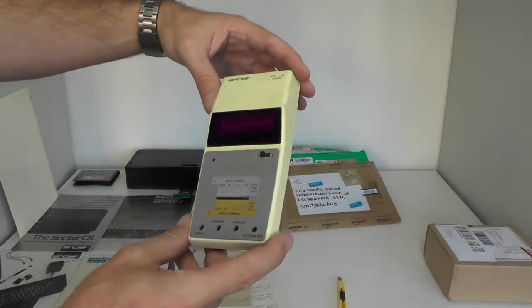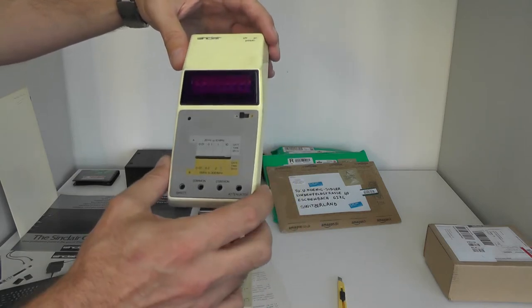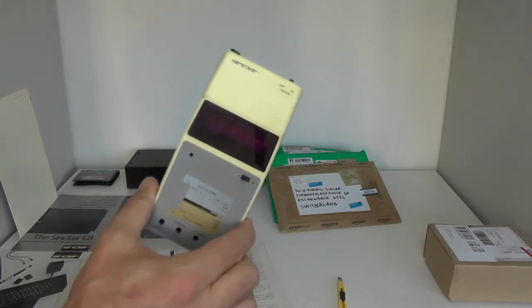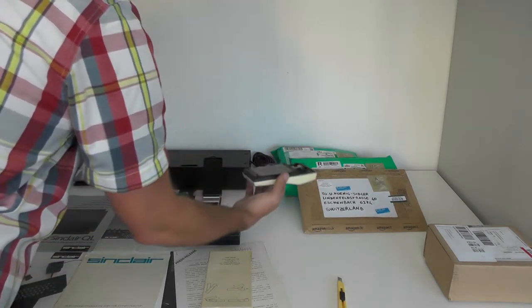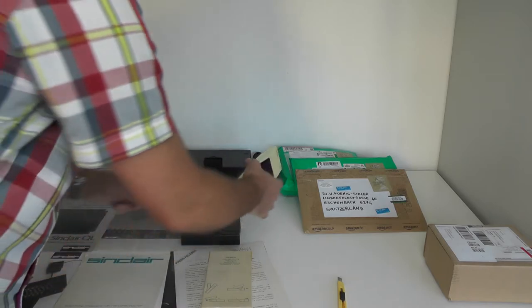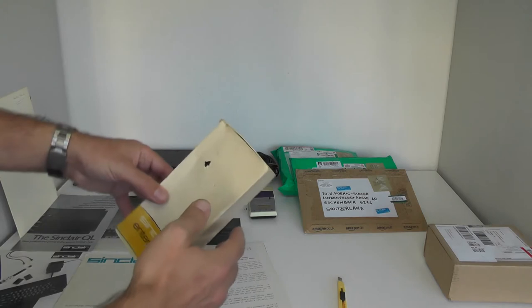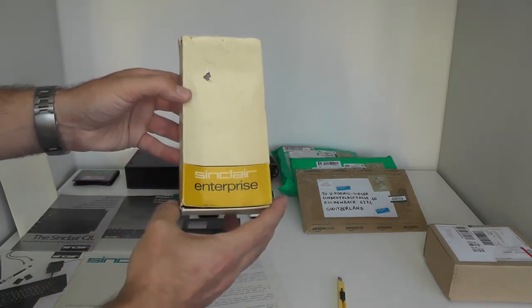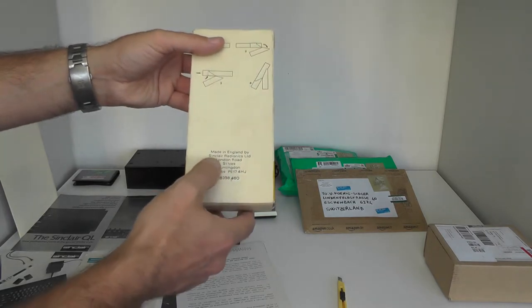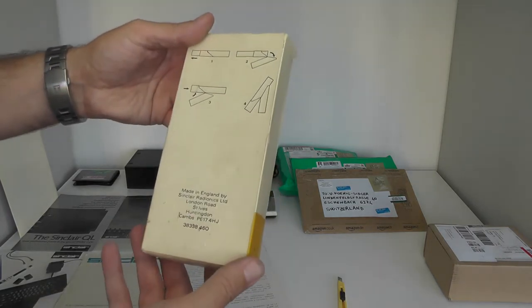Beside the calculator, this is the measurement tool made by Sinclair. Next case is a box labeled Sinclair Enterprise, made in England by Sinclair Radionics. Inside there is a kind of manual showing how you open the box — there's some perforation and you swap it around to have a kind of display and put the calculator in it.